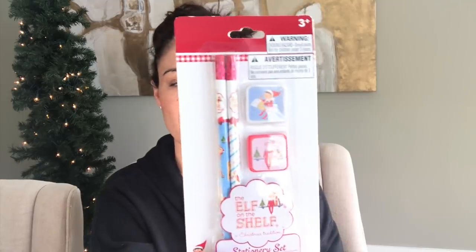To go with the Elf on the Shelf notebook, I found these cute little pencil sets: two pencils, two erasers, and it's Elf on the Shelf branded. It does say it's imported by Greenbrier, so they must have some sort of copyright arrangement, but it definitely says Elf on the Shelf.